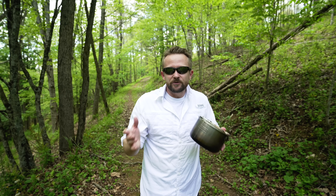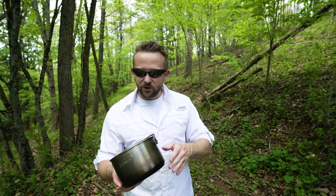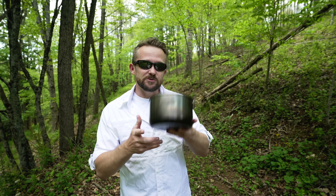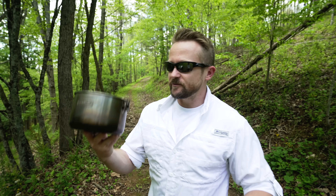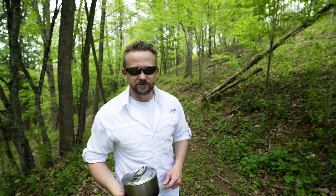Stanley says that this is an all-in-one system. I wouldn't go that far. You do get two bowls, you get some extras, but it's not everything that you need to use this kit, and I'll talk about that in just a minute. My name is Luke, this is the Outdoor Gear Review, and I am reviewing the Stanley Two-Bowl Cook Set. Let's get to it.